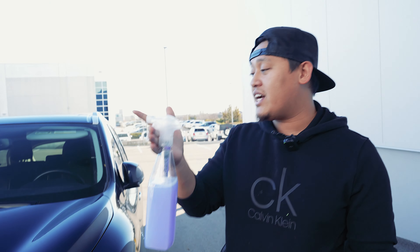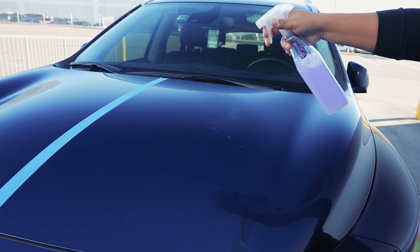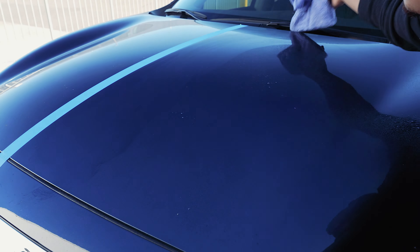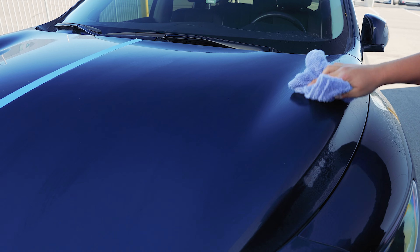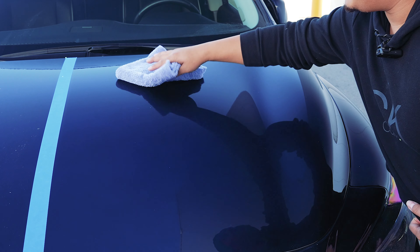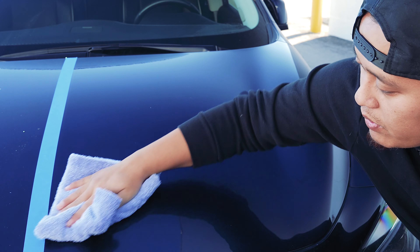Up next, we've got the Glovebox RX Spray Wax, because what we wanna do is protect the work we just did with the waterless wash — protect the paint and give it that gloss and slickness. So we're gonna apply the product on the hood, about four to five sprays in total. Take one side of the microfiber towel and apply it back and forth, then flip to a dry side and work the wax in to make sure it's in the paint so we don't get any streaks.